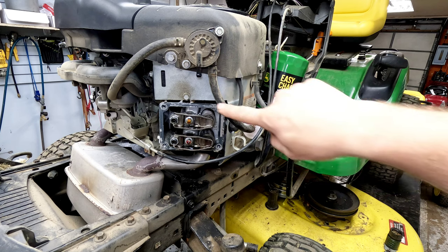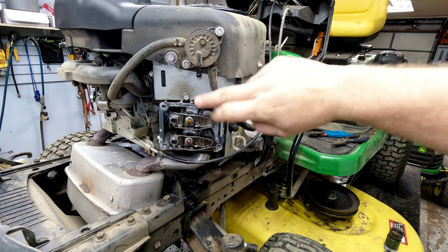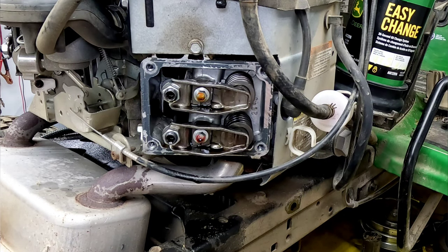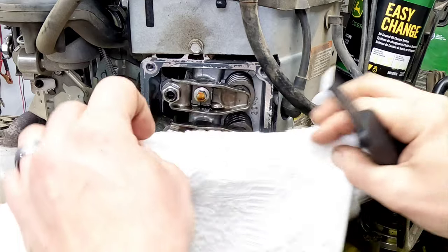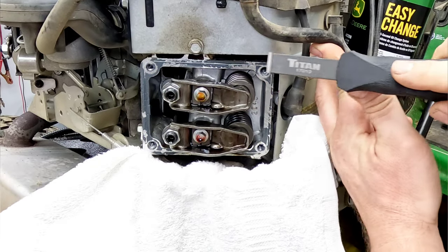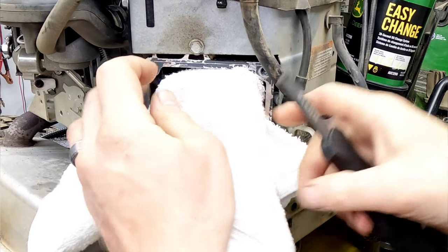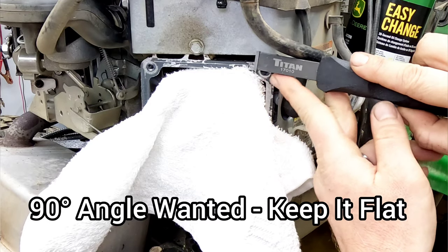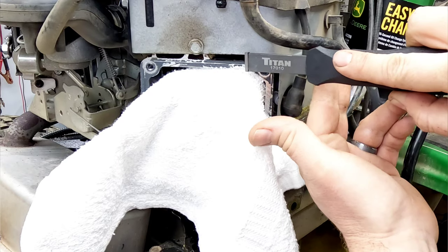When removing the valve cover gasket from one of these Briggs V-Twins, it's very hard to get to — especially right here in between the fuel pump where there's a bolt in the way. What we're going to use is a Titan carbide scraper to get this off. On the outside you can use any other method, but in this area it's almost impossible to fit a razor blade. We're just going to run this across — you want it as close to perpendicular as possible and you don't want to scrape away at the aluminum, because it will take that aluminum off if you're at the wrong angle.